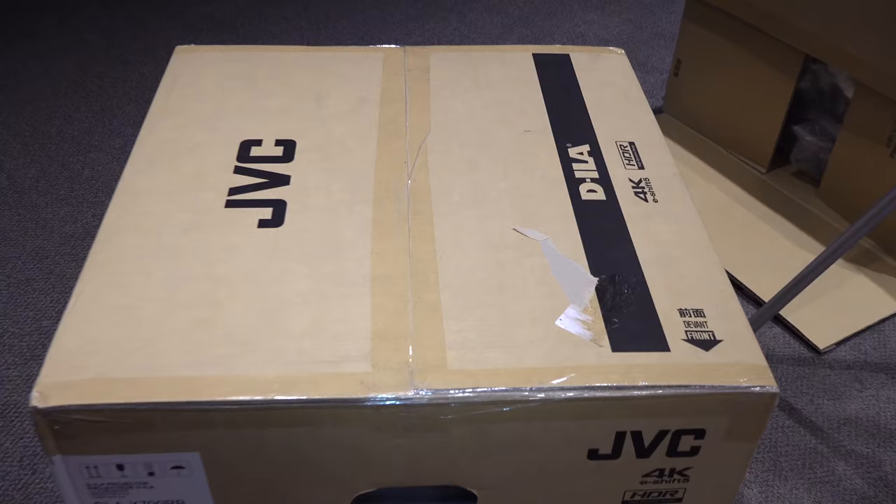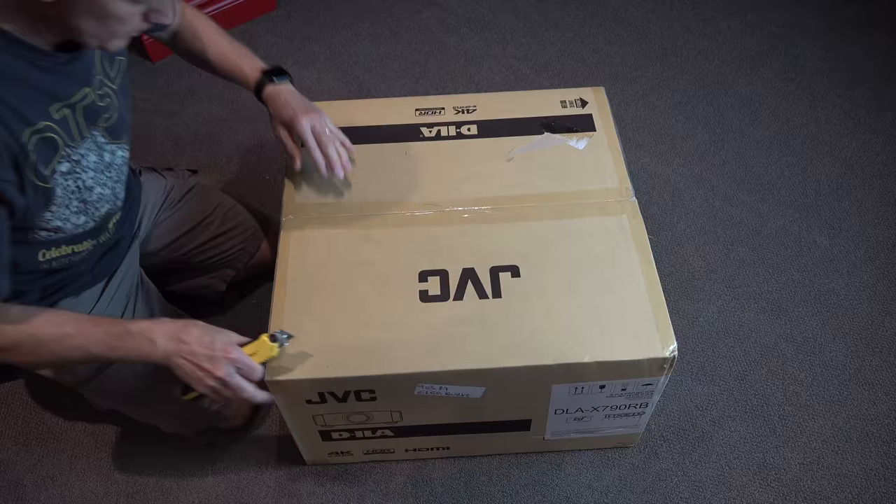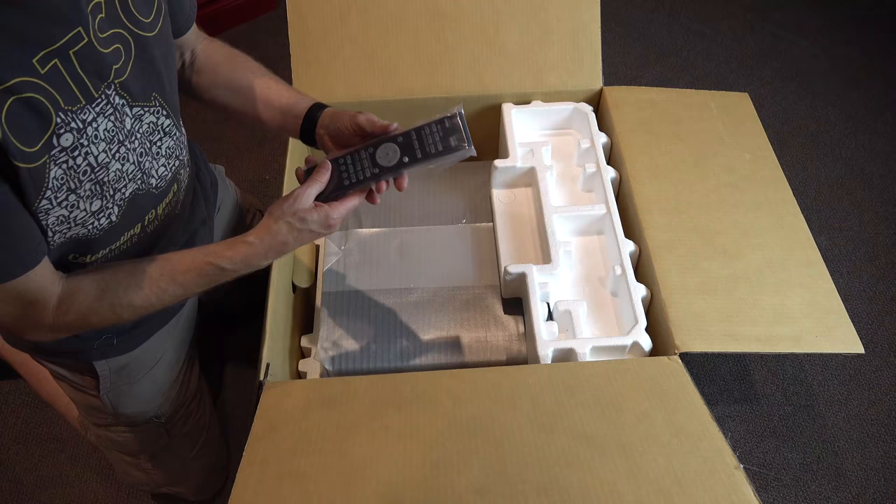Hey everybody, welcome to Burke Bunch TV. Today we're going to be taking a look at the Burke Theatre again. We're going to be replacing this baby. This is what we are upgrading to: the JVC DLA-X790RB. This is a beautiful projector, highly rated by magazines such as Widescreen Review, a great magazine to subscribe to. Let's open the box and get into it.